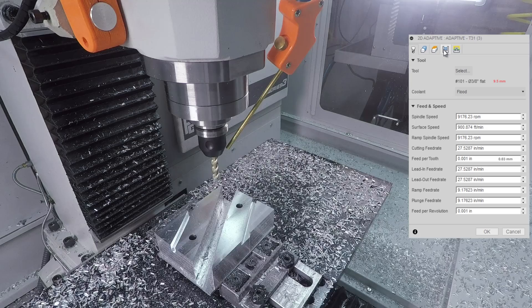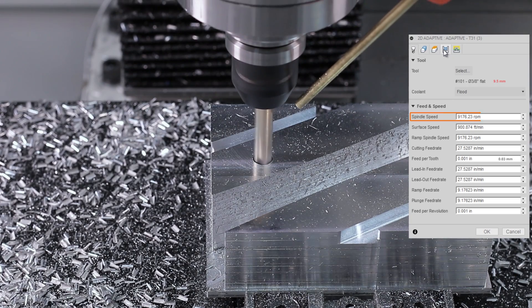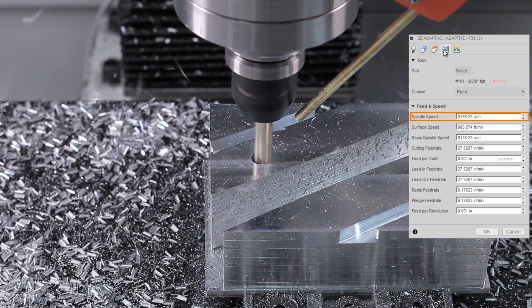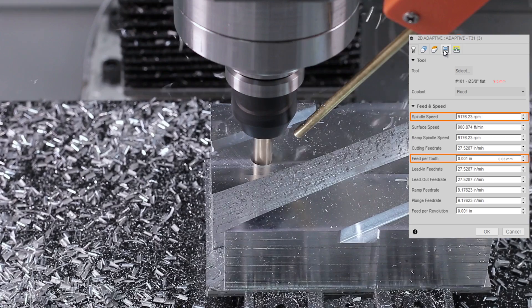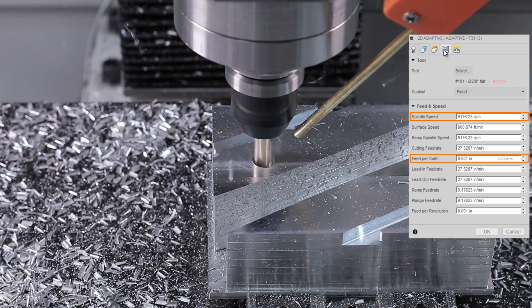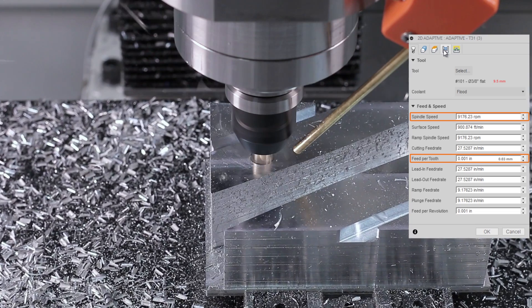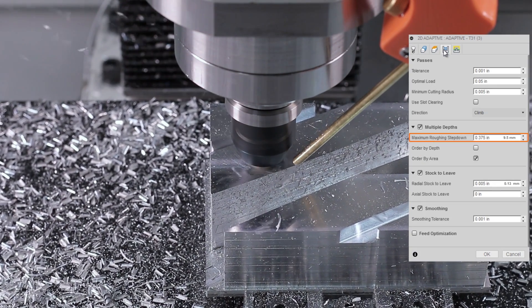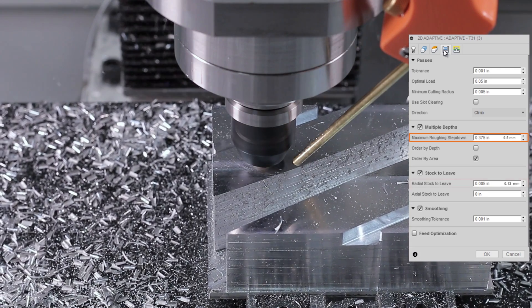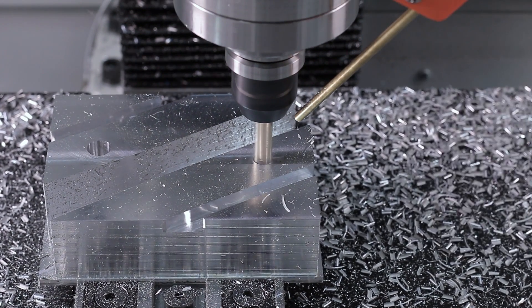2D adaptive, this time with a 3/8-inch end mill. We're still using almost all of our RPMs, running at 9,176. 1 thousandth of an inch feed per tooth. I am cautious as I step up to the larger diameter tools to make sure the increased tool pressure doesn't cause chatter — this chatter is never okay. We're stepping down here at one times diameter, leaving some radial stock. We'll come back afterward and clean those holes up.